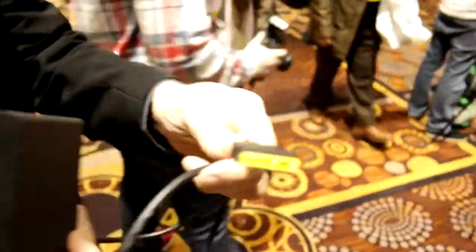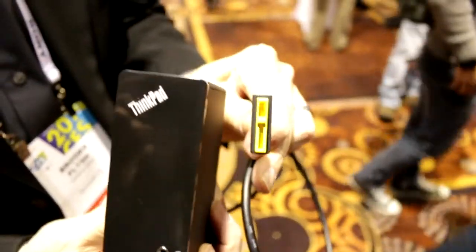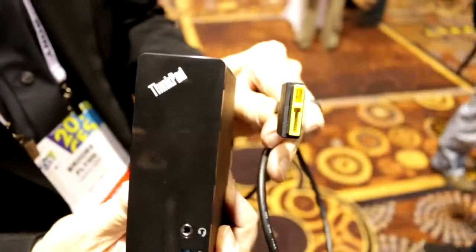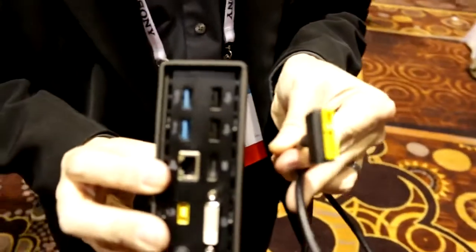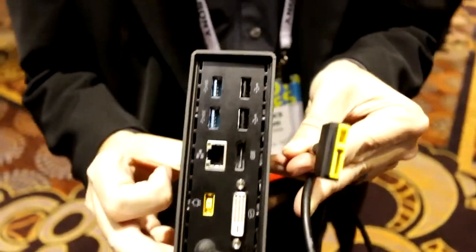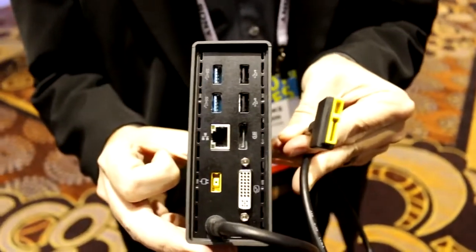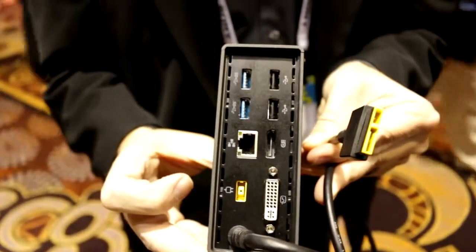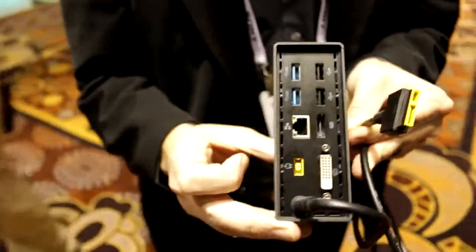Let's quickly check out the docking station. You get this special plug from Lenovo — they've combined Ethernet, power, and USB 3 into one plug. You hook it up to this box, which holds two USB ports on the front and two more USB 3 ports in the back, plus two USB 2.0 ports, an Ethernet port, a DisplayPort, a power plug for powering the whole combination, and a full-size DVI monitor port.